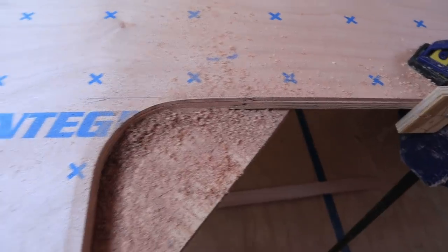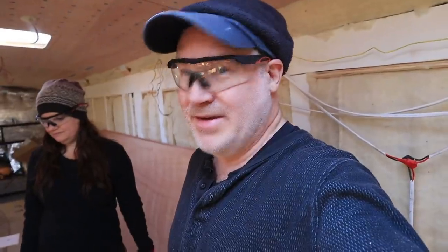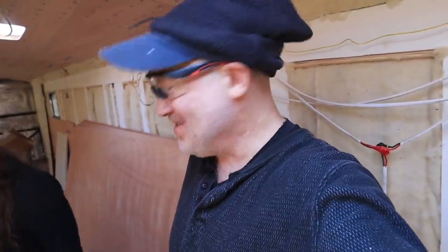Look how nice it is. Good job, baby. I'm not going to get too excited until we put it up against the window though.